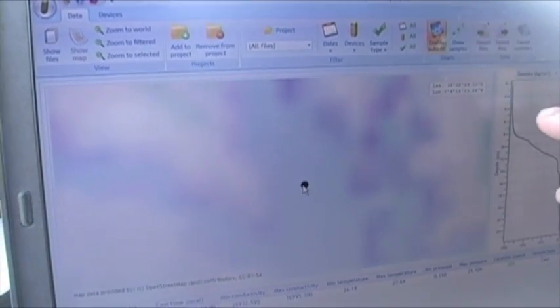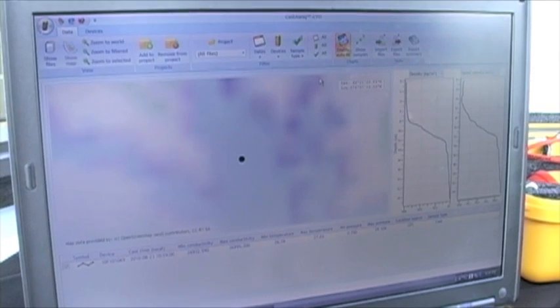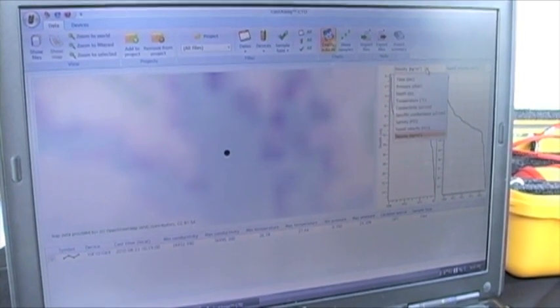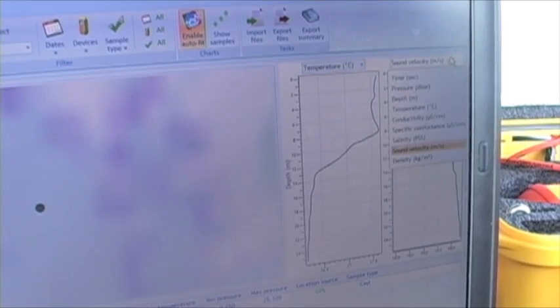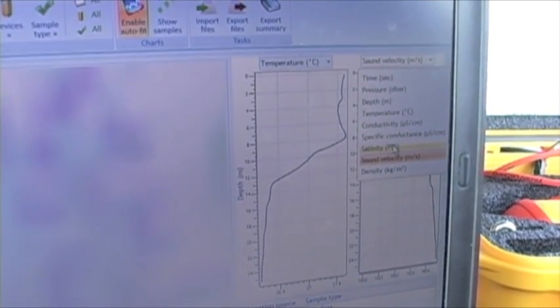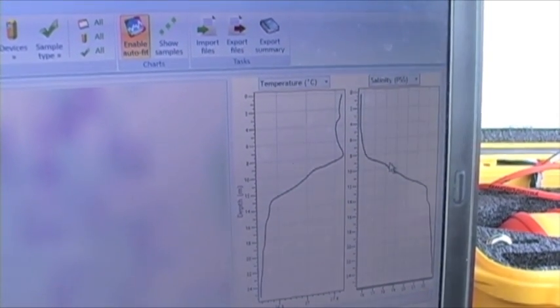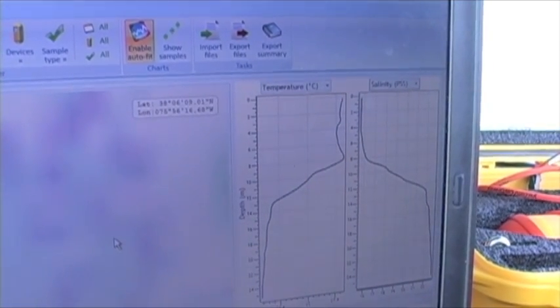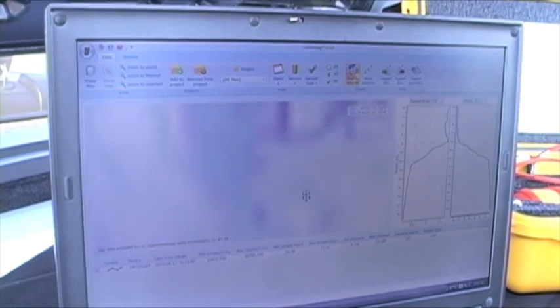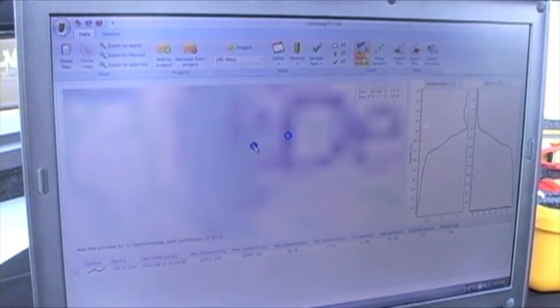If I click on the dot, you can see now that I have my casts over here. At the moment I'm displaying density and sound velocity, but I can certainly change these — I can change this one to temperature and this one to salinity. It's a quick way to display the data. If I had multiple casts, let me zoom up to the other location and click on this dot — you can see that all three of those casts from that point are displayed simultaneously.